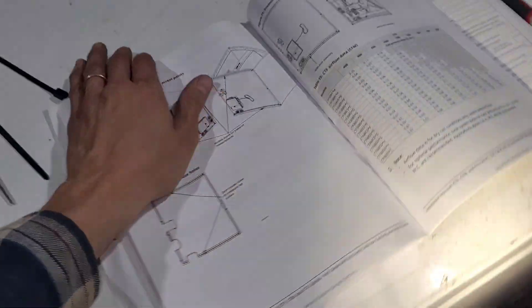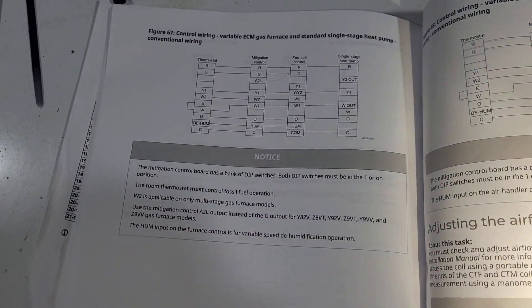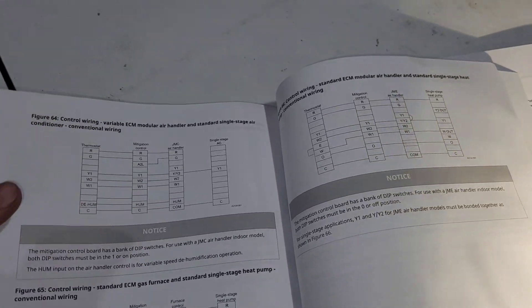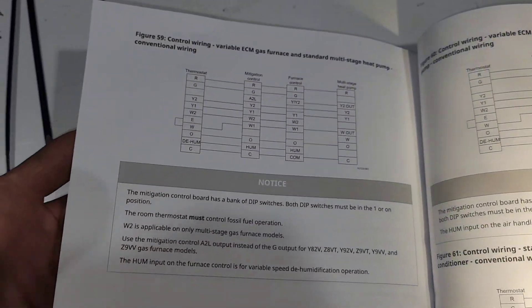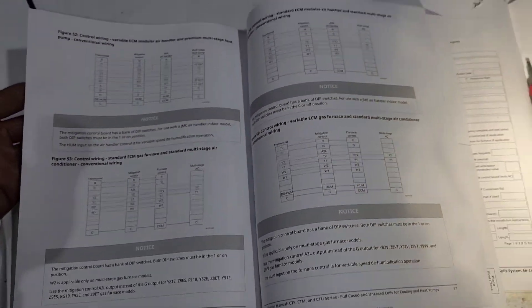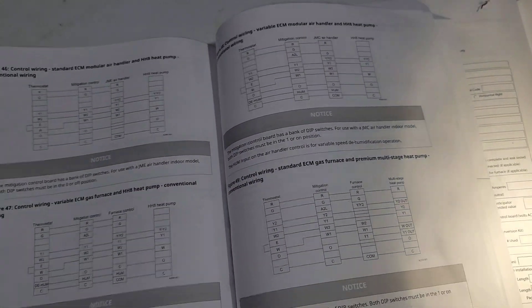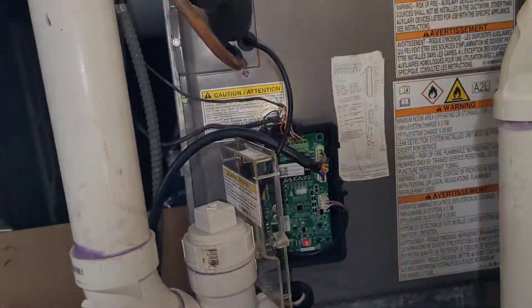They show a bunch of different wiring diagrams in the booklet for different configurations depending on your equipment. For some reason they're not showing a single stage heat, single stage cool furnace with a PSC motor — everything they're showing is like an ECM multi-stage gas furnace, although they did mention a five-tap blower motor. We do have our dip switches in the correct position for that. So presumably you'll have access to your booklet and you'll want to double check some of that stuff before you actually hook everything up. I think we've got it hooked up properly and we should be good to actually start the system.